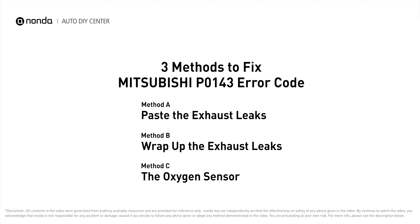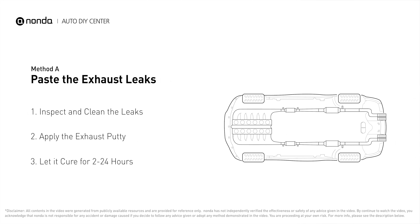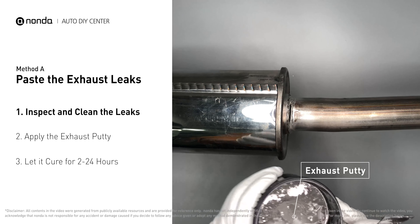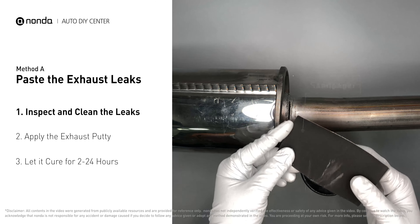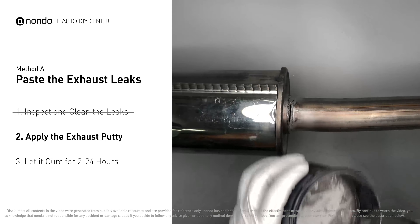Method A: paste the exhaust leaks. The exhaust system begins at the engine combustion chambers and runs along the undercarriage of the vehicle, eventually ending with a visible tailpipe. If you have a leak around the area, get some exhaust putty to seal it up. First, get sandpaper and a wet wipe to clean the leaking area for better application. Stir the paste well to activate it.